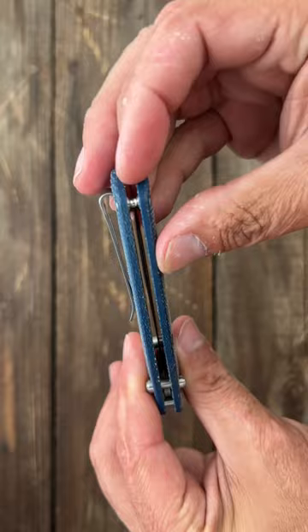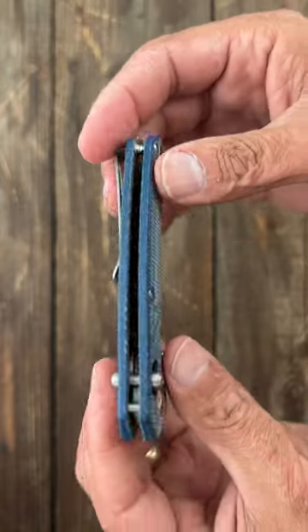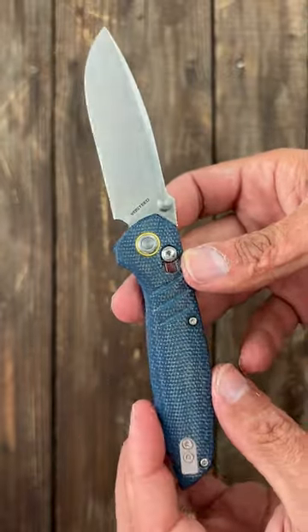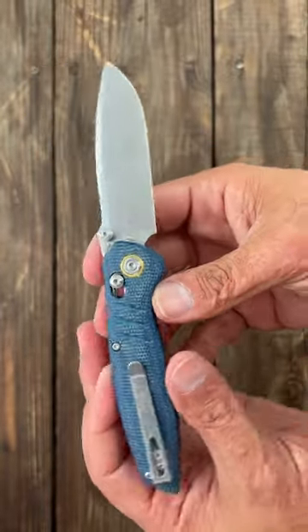It also comes with a backspacer if you prefer that. It's actually a clutch lock, and you can adjust the spring tension to make it lighter or stronger.